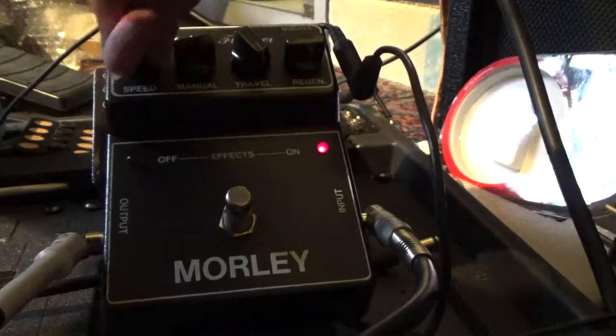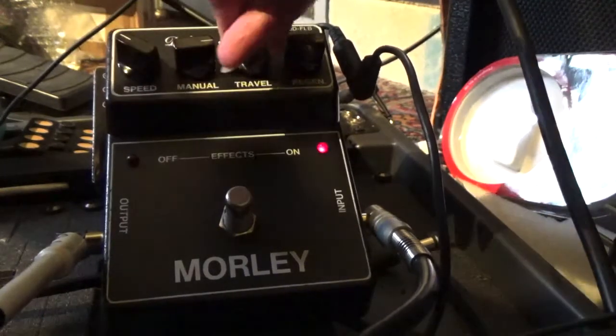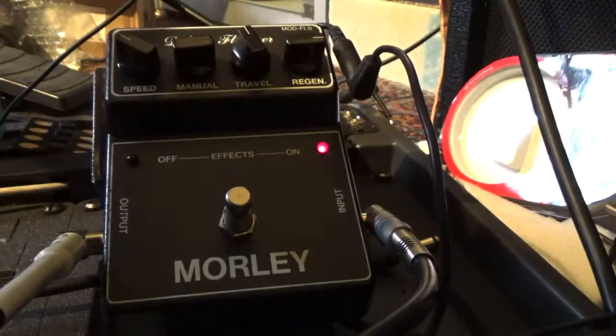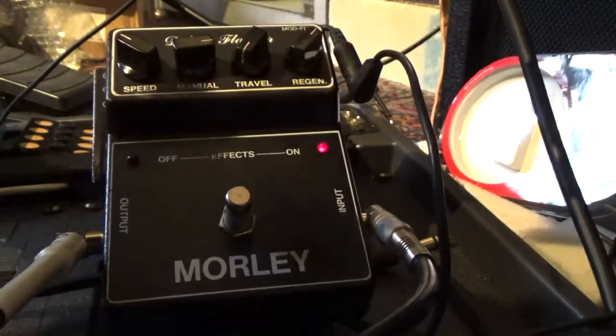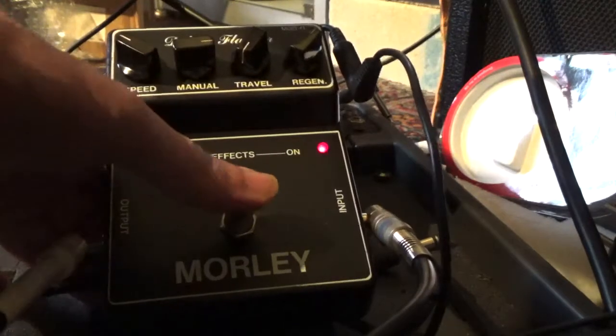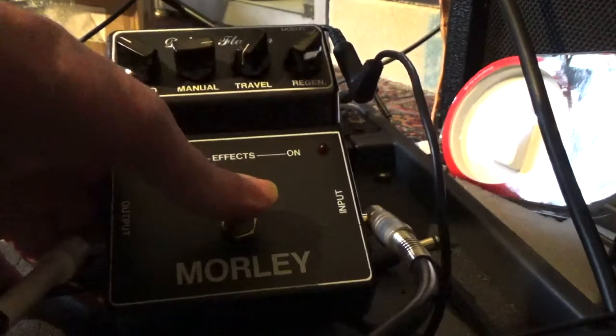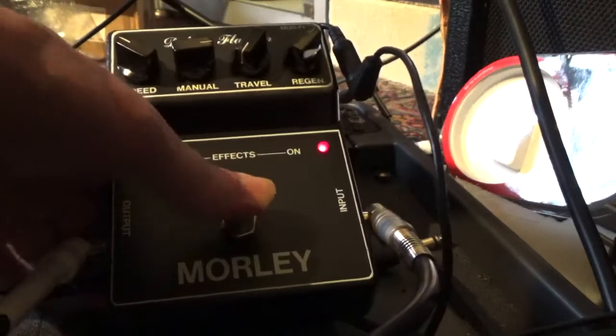Clean. 1, 2, 3, 4, 5, 6 — okay, it's working.